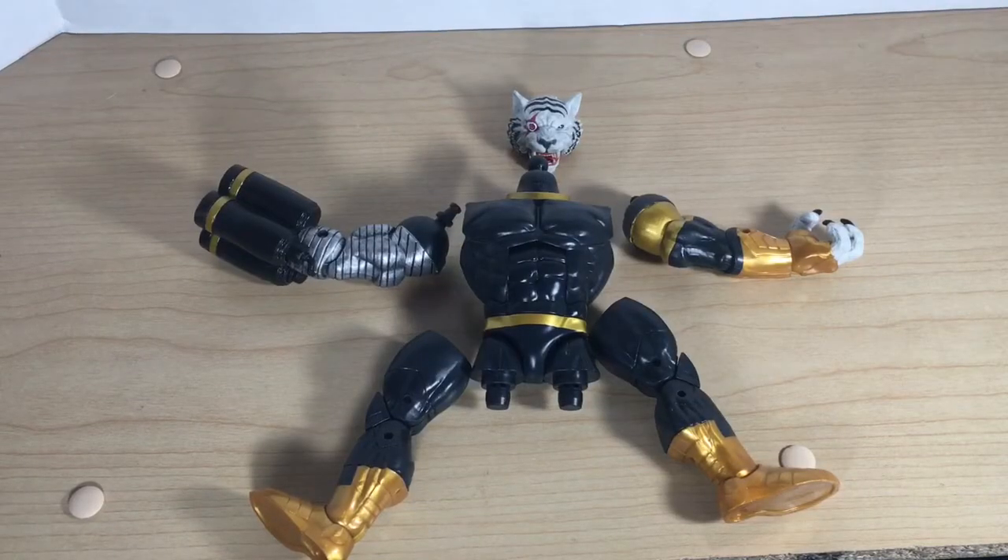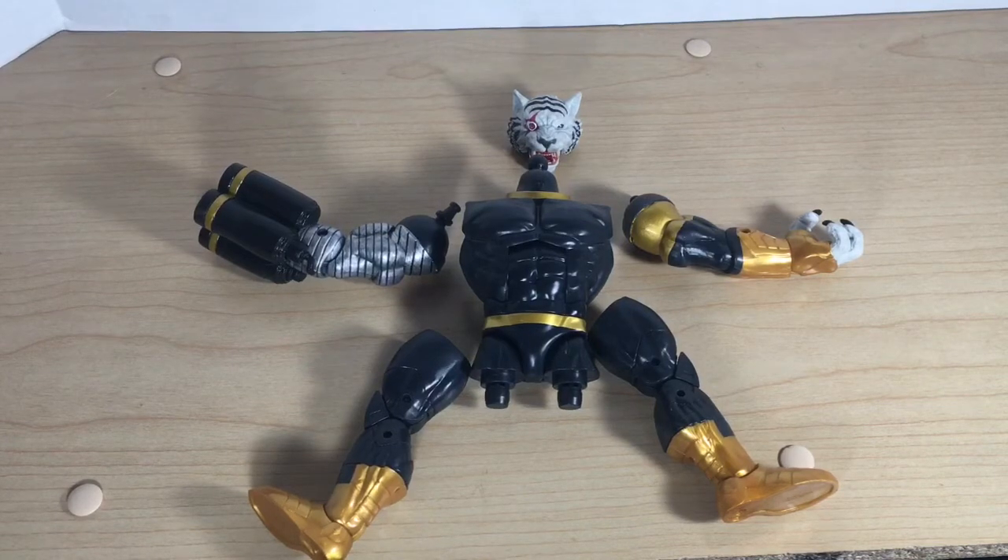What's up YouTube? Drew Manchu back at you again with another action figure review. Today I'm going to be assembling and reviewing Tidus from the Guardians of the Galaxy Marvel Legends Tidus Build-A-Figure wave. Tidus is a character I'm not too familiar with, but I do enjoy anthropomorphic tigers and people with guns for hands, so I think I'll enjoy Tidus.